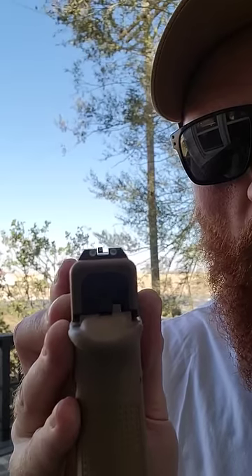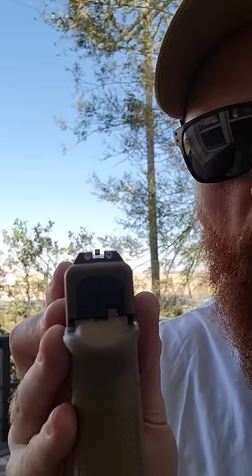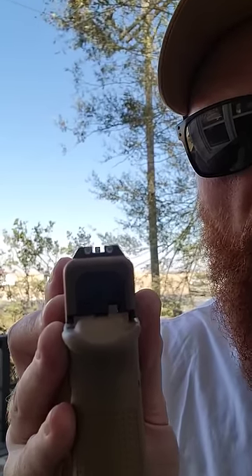Align the sights. Always focus on the front sight and keep the rear sight out of focus. Put the front sight on your intended target.